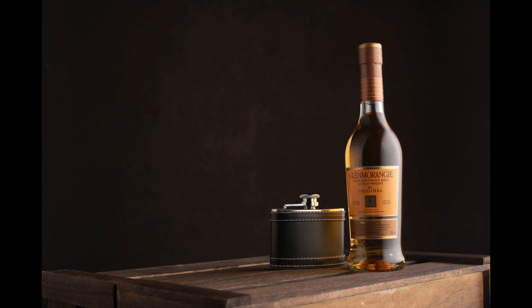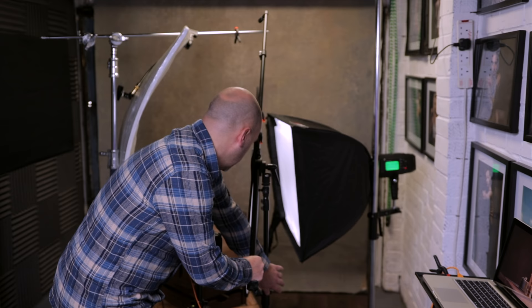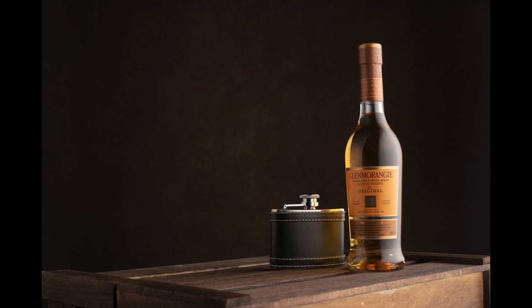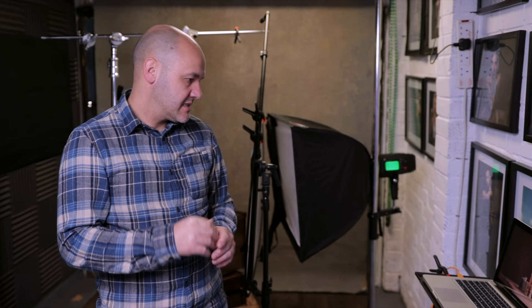Taking a test shot with the diffusion panel, you can see how it's softened that highlight down the side — really beautiful. Even though I'm using a softbox that's only about 14 inches away from the bottle, adding that extra diffusion panel softens things down that bit more. I want it a little bit softer still and I want the light wrapping around more onto the label, so I'm bringing the panel as close as I can without getting it in the shot. That's lifted the center a bit too, but it's still not perfect with just one light.